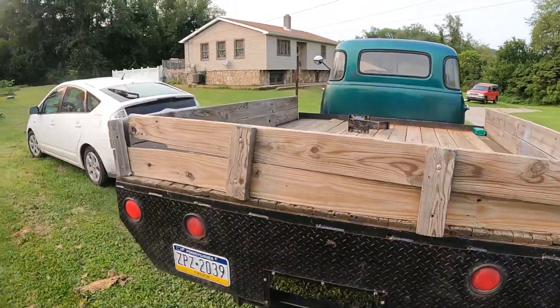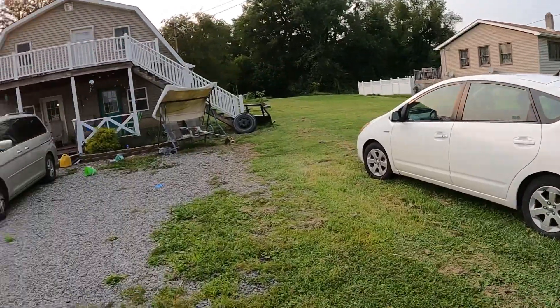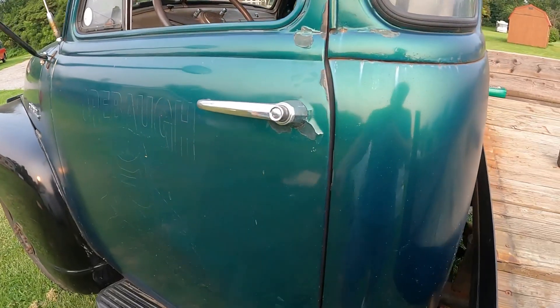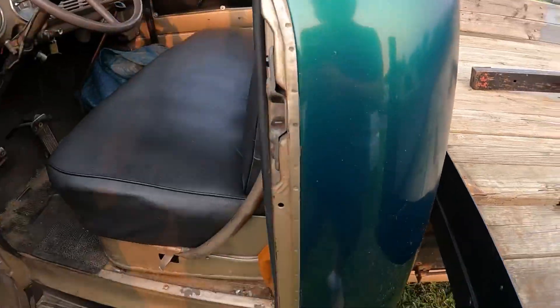I have a Prius and a Honda Odyssey van. I actually had two Honda Odyssey vans, but my wife told me I wasn't allowed to get another car until I got rid of that van, so it's gone.